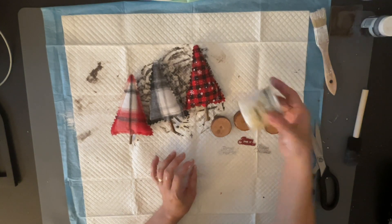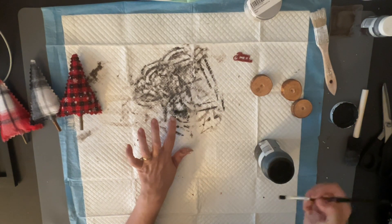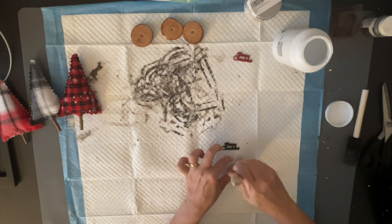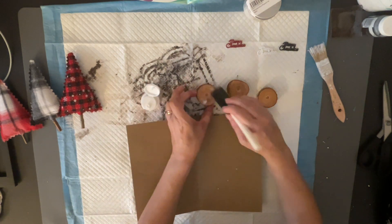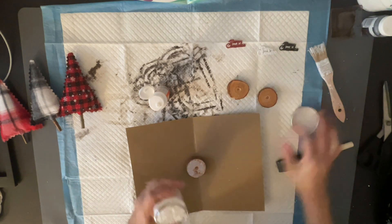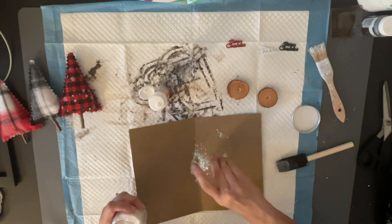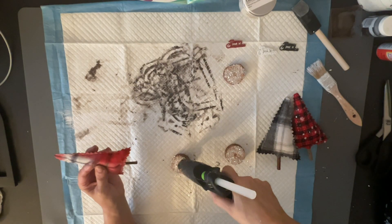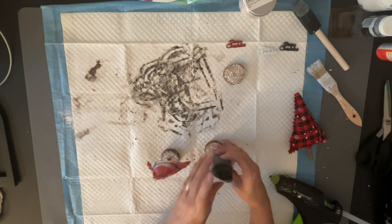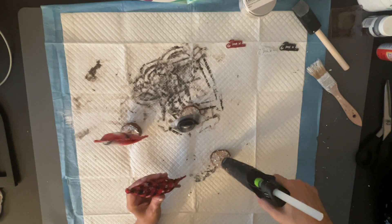I drilled the holes to make sure the trees would stay in place. Two of the signs were silver and looked too plastic, so I painted one black, one white, and left one red. Then I took Mod Podge with a little sponge on the tops of the stumps and used this chunky glitter called Shaved Ice — I got it on Amazon and I absolutely love it, especially at Christmas. I stuck the trees in the holes with hot glue.